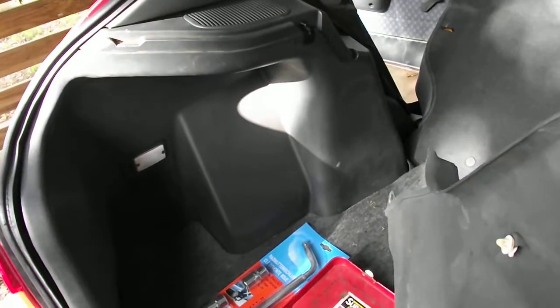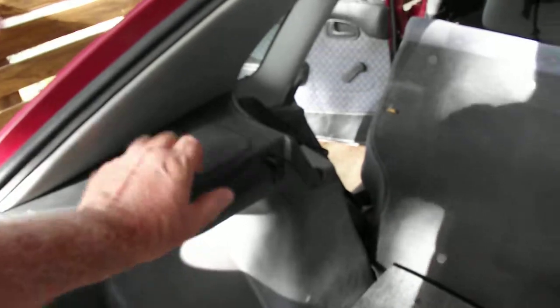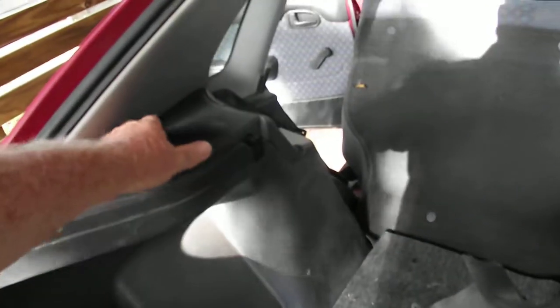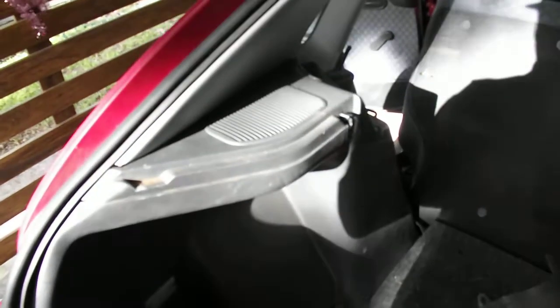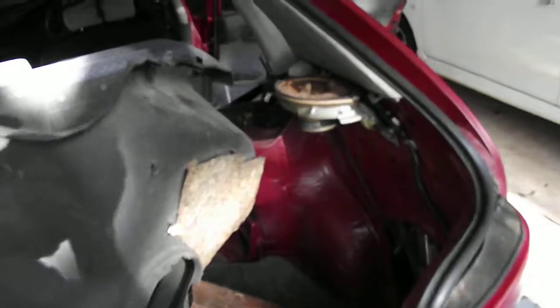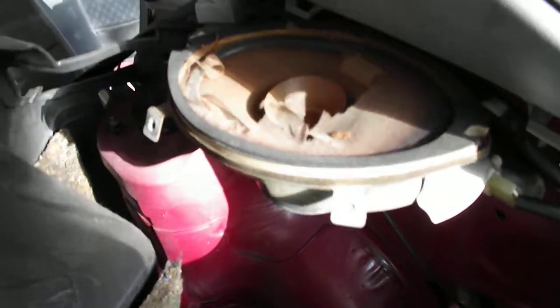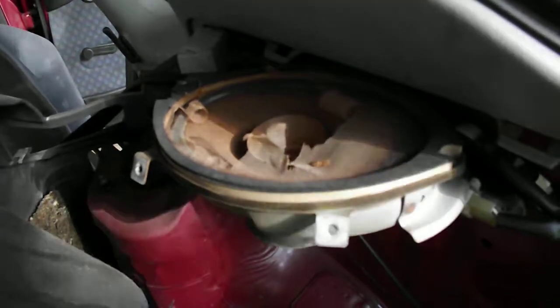This side here shows it all intact, and that's where the speaker is under there — that's the magnet under there. You'd think this pops off, you undo it, and that's all you need to do. That's the way it should have been designed. But turning around here — sorry, the sun's setting behind me — basically there's the speaker.